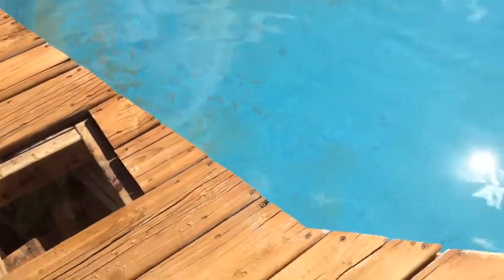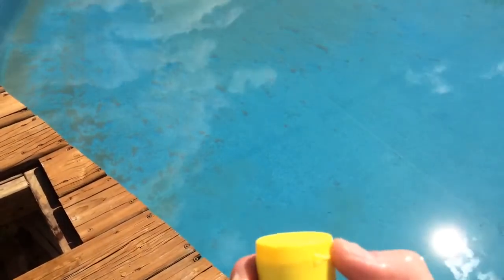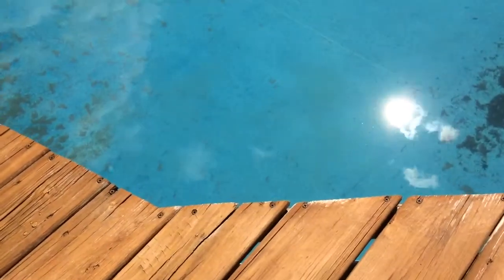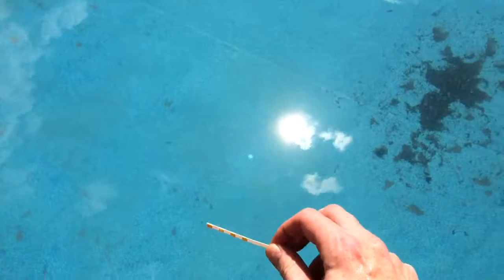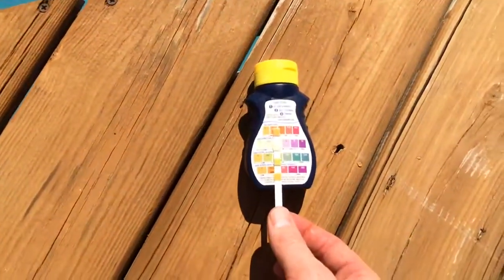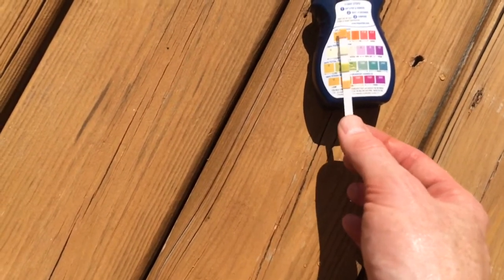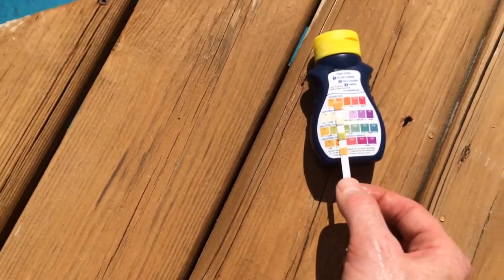The next thing is to check the levels of the pool. You can get these Aqua Check test strips. There's also Royal Pools in Fairfax, about a mile away — you can take water samples in and they'll do the test for you. But these test strips are accurate enough. You just take the little strip, dip it in the water, and match it up to the guidelines. Our chlorine level is a little low — it's been a couple days since I've put that in. I put in some items for alkalinity and that seems to be on track. The pH level is just a little bit low.